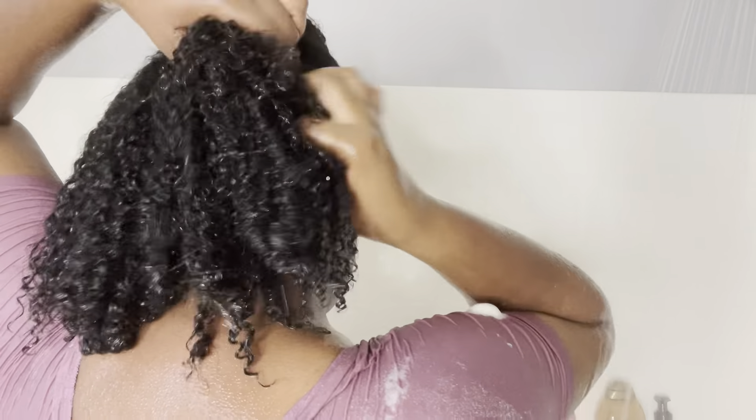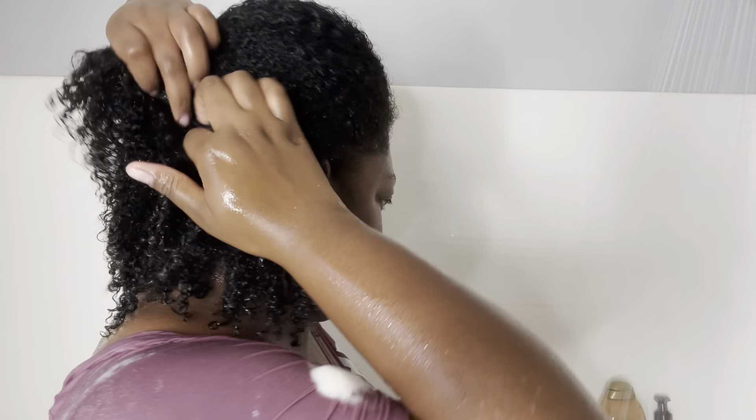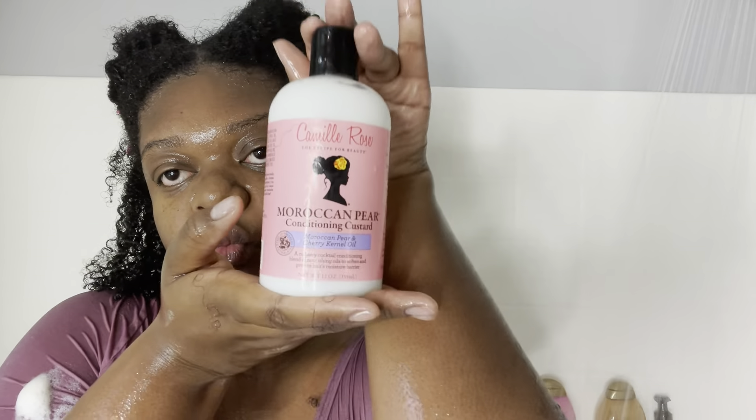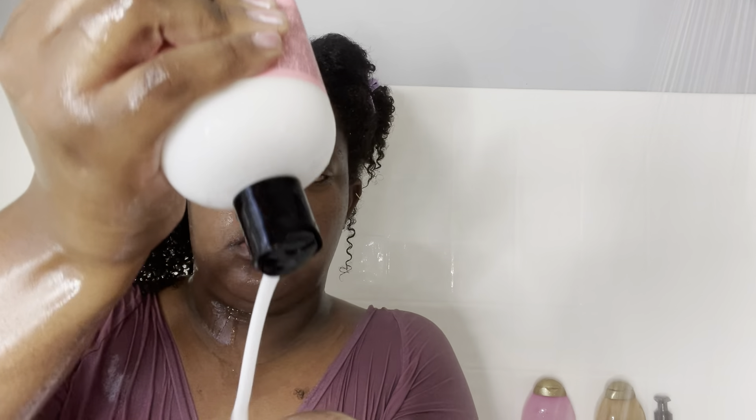Right here I'm separating my hair into four sections — getting a little tangled but that's okay, keep it cute, keep it classy. Separating into four sections makes it easier to detangle. The shampoo runs through my hair pretty decently but for detangling you want to separate into four. Now I'm taking my Camille Rose conditioner — I'll put the exact name in the comments below. This product is literally amazing and I'm mad I've been sleeping on this brand for a very long time.